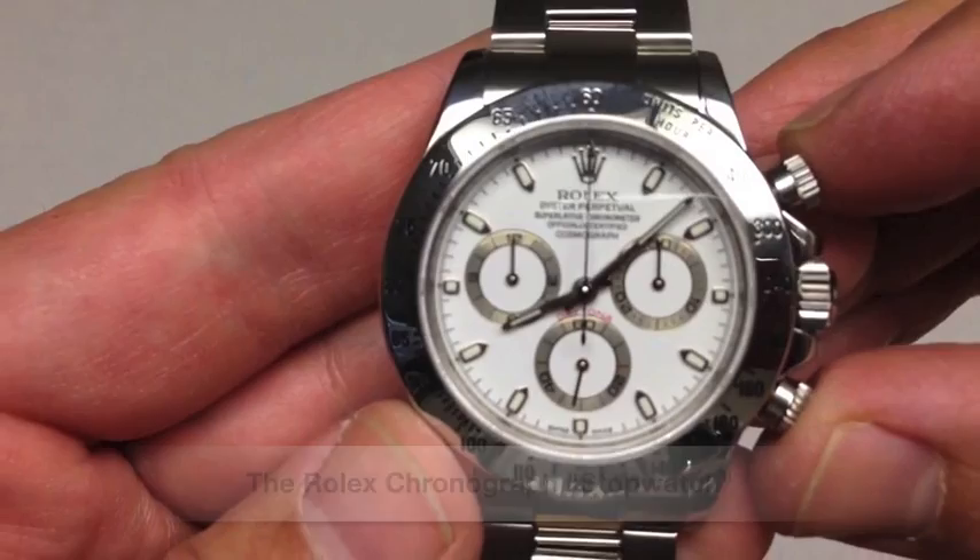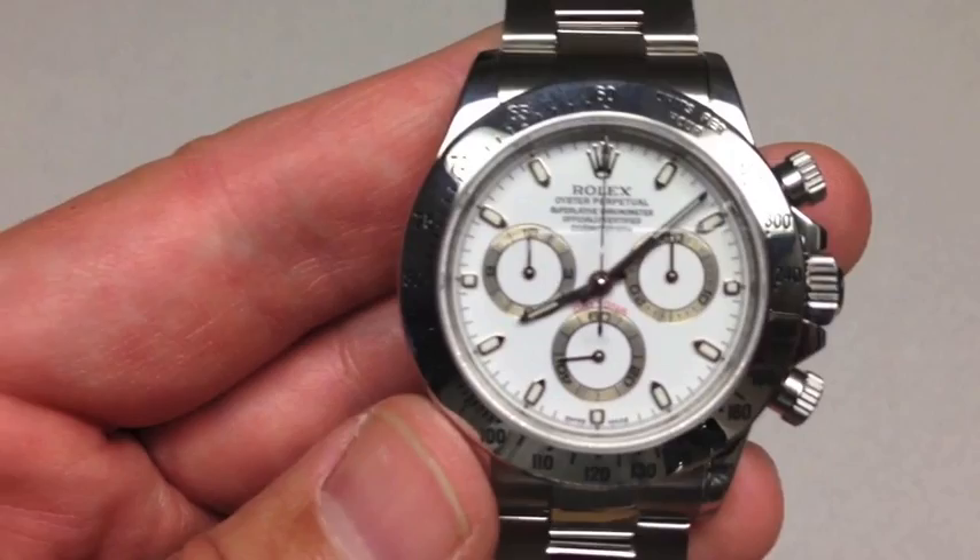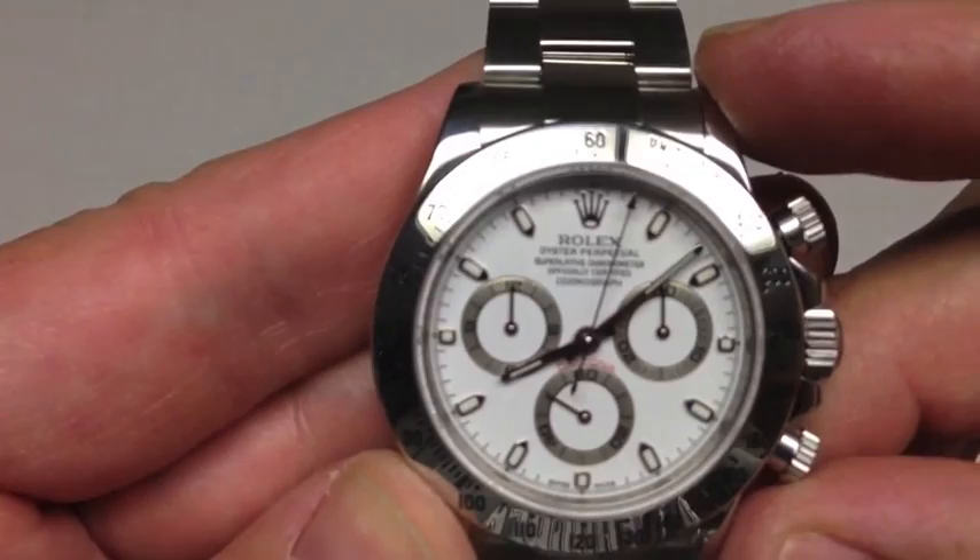A chronograph is a fancy way of saying stopwatch. You'll notice that the center second hand is not moving. The seconds of the day on a chronograph are going to be one of the sub-dials — in this case, the sub-dial at 6 o'clock. The center second hand is part of the stopwatch function.